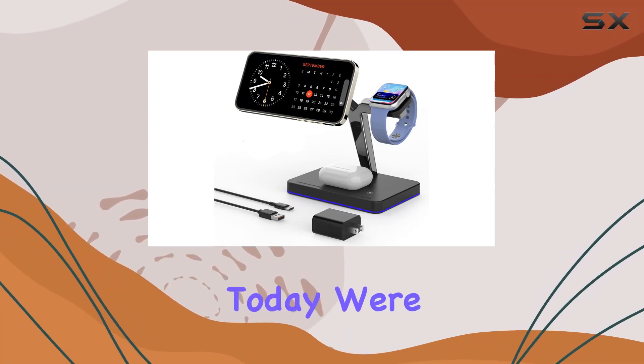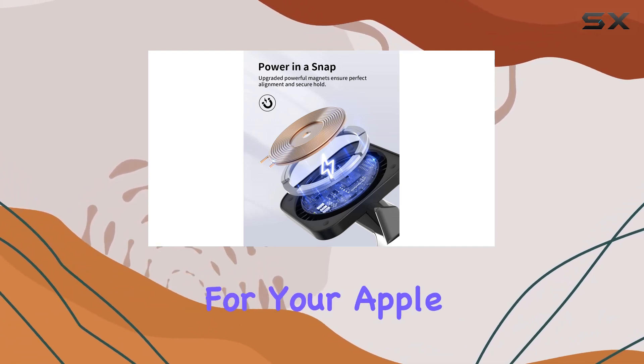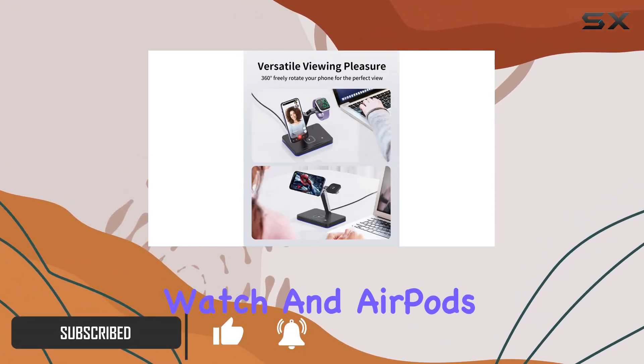Hey everyone, today we're diving into the JoyGeek 3-in-1 charger stand for MagSafe, a powerhouse charging solution for your Apple devices. The upgraded strong magnets make charging a breeze — just snap your iPhone, Apple Watch, and AirPods onto the station and you're set for a fast and precise charge.